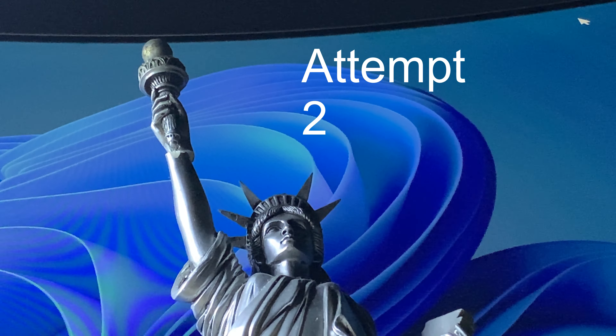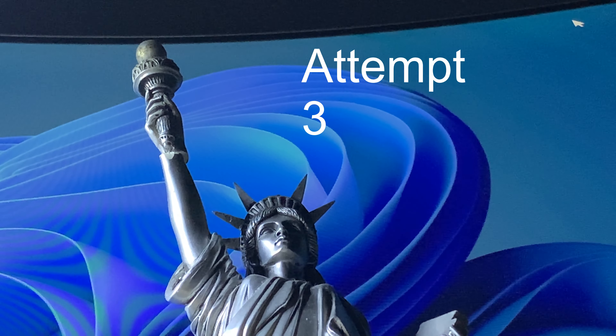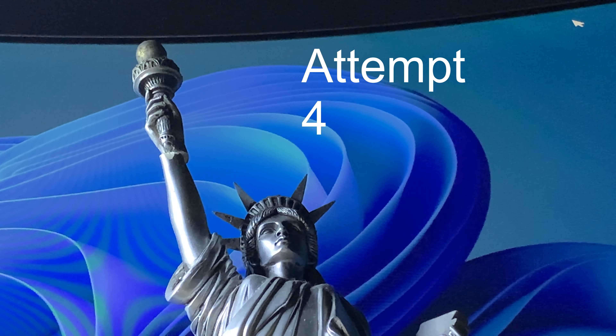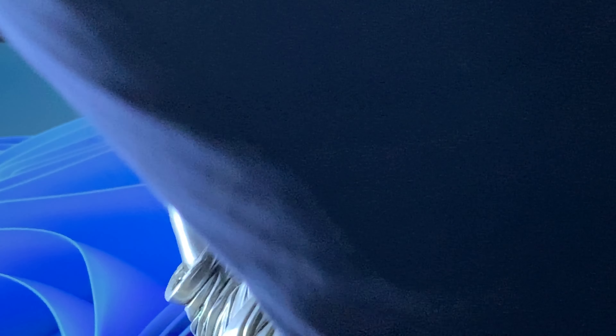We all love a good failed attempt. Attempt one failed. Attempt two failed. Attempt three failed. Attempt four failed. Attempt five failed.